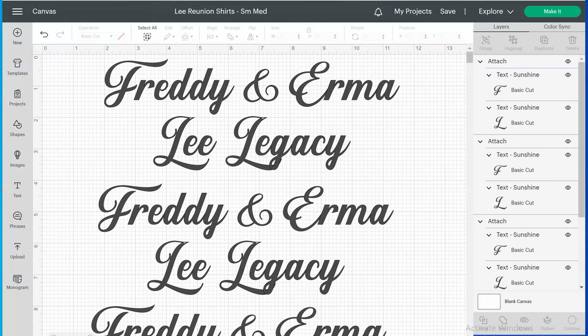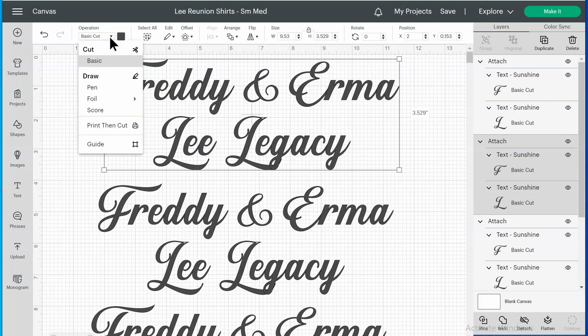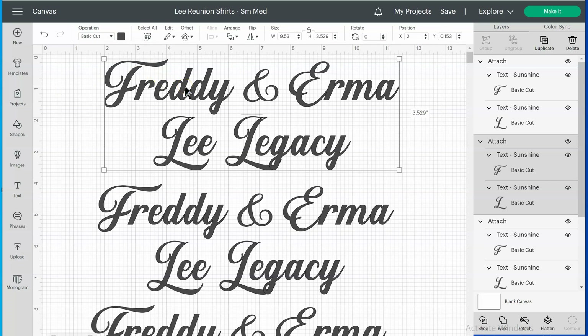When creating the text for the shirts — whatever saying I want — I like to do that in Cricut Design Space. I've already picked my font and I make sure the operation is set to Basic Cut, because there are drawing and print-and-cut options as well and I don't want to confuse those. I want this cut in vinyl. I'm making these shirts in small, medium, and large — I also have 1X through 5X sizes, so I have three different size groups.